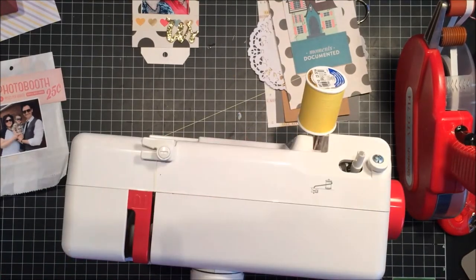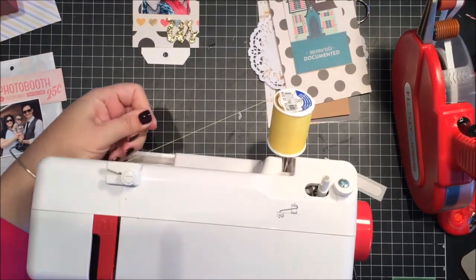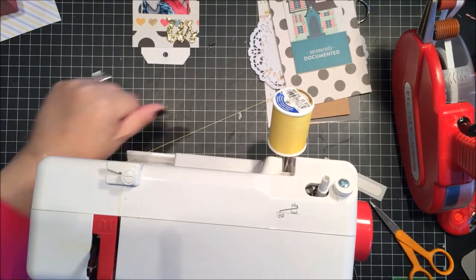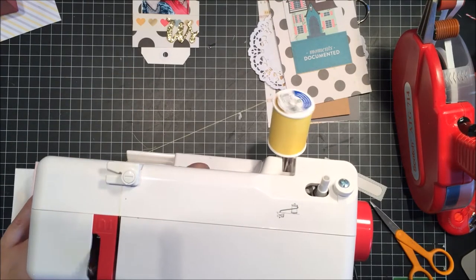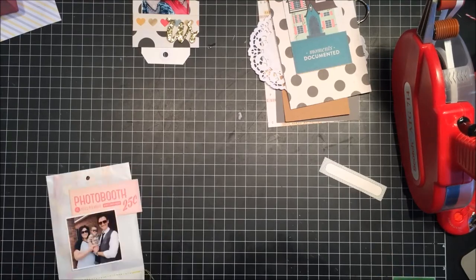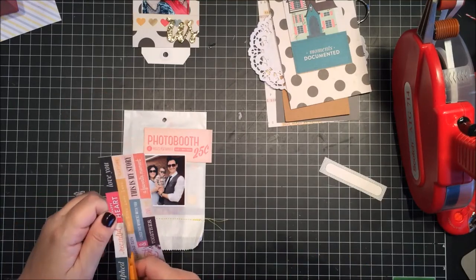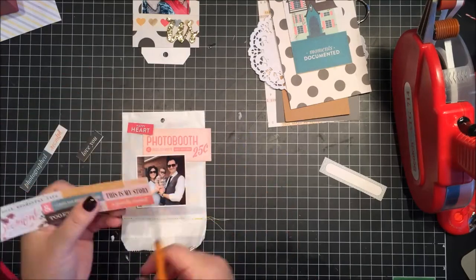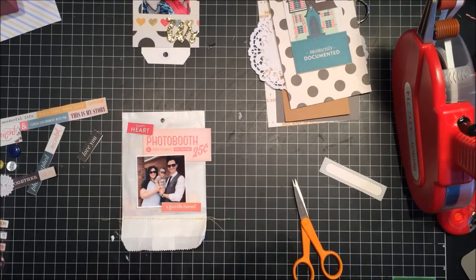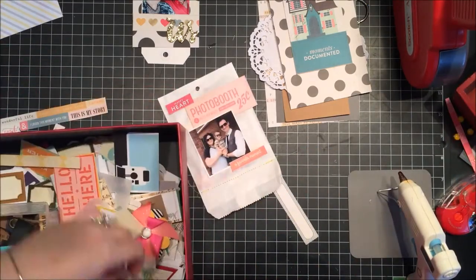I'm running a seam along the end of the glassine bag to keep the sequins from falling out. The bag itself came from a past kit — they often use glassine bags to hold wood veneers or extra pieces. I always save those in a little drawer. I filled this one with sequins and sewed it up so you can actually see them through the bag, which is fun.